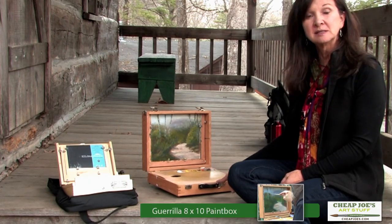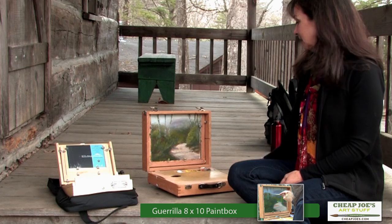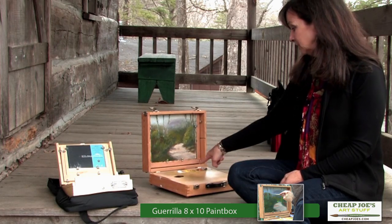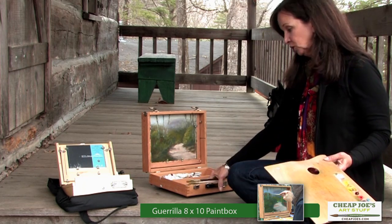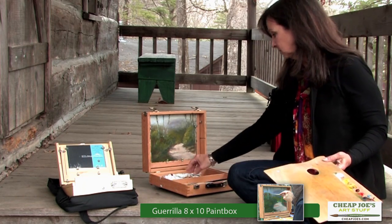This is a Gorilla Paint Box — this is the 8x10 version. And as you can see, I've still got my paint on this palette. I've got my brushes in here, I've got my paints.